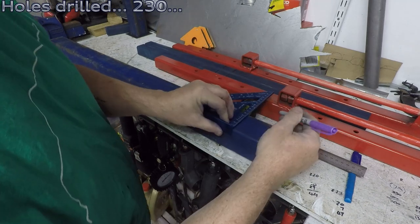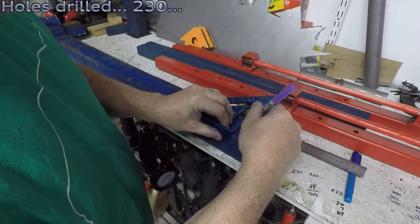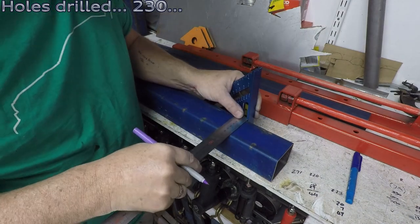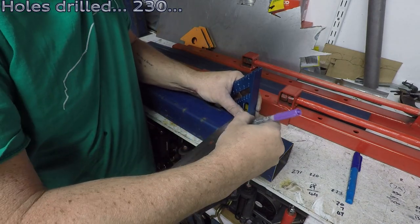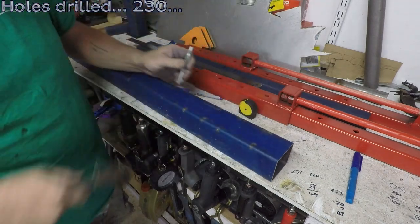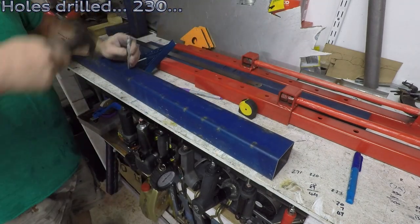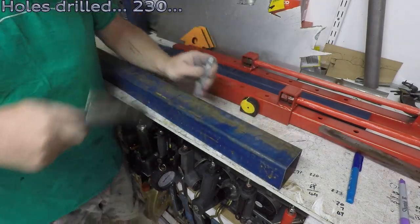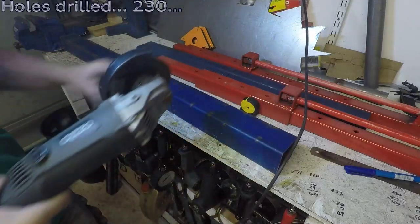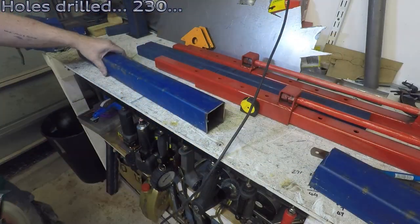I'm being as careful as I can with these holes because the inner and outer holes have also got to line up. So basically, two sections, two holes for each — that's four holes that have to line up. I don't want to make them too big and sloppy. I want a quite tight fit, so I'll need to be as accurate as possible with these holes.